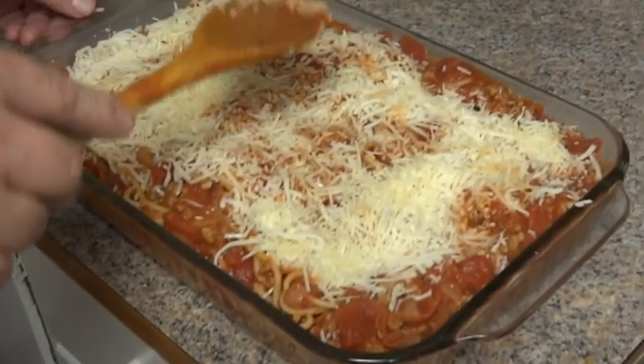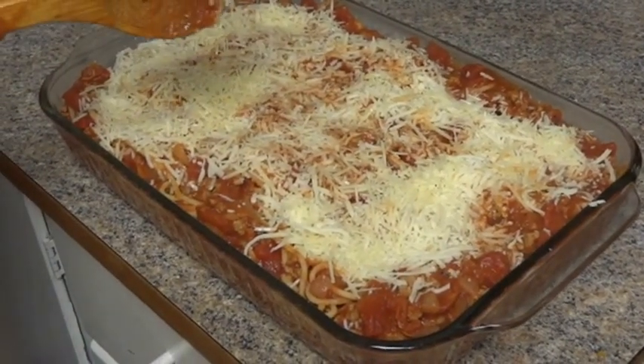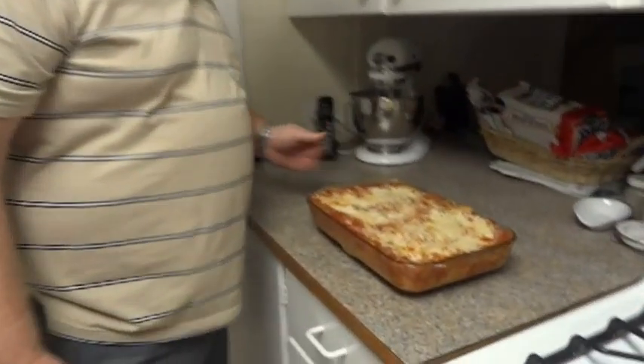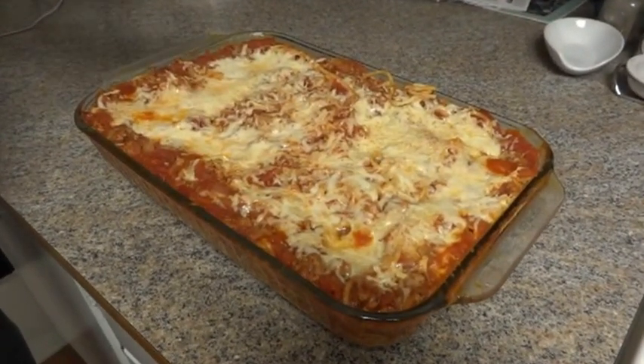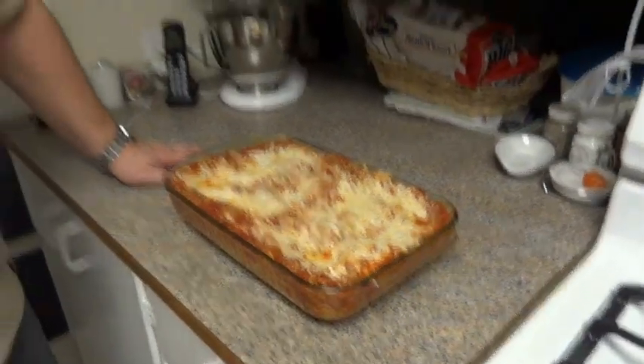We're going to put foil on this and cook it for 30 minutes. The spaghetti is done — it was baked for 30 minutes and you can see the cheese is melted. We're going to let it rest for about 10 to 15 minutes, then it's ready to serve. My name is Grant McNary with Family Food Lifestyle — feel free to visit our website at FamilyFoodLifestyle.com and check our other recipes out.